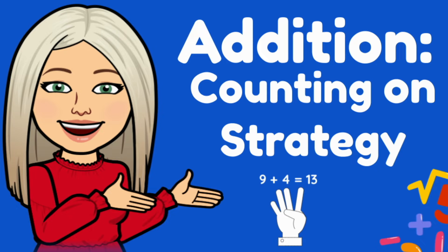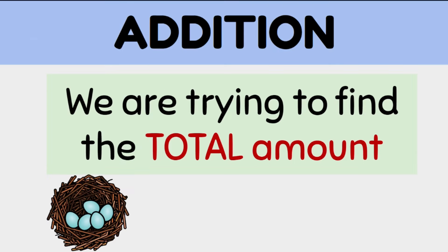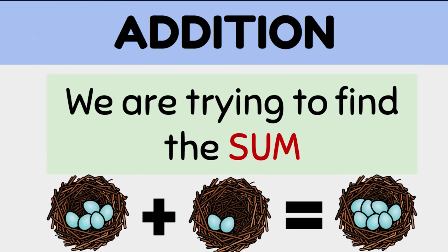Addition using the counting on strategy. Addition is all about working out the total amount of something we have. And how we normally do that is by counting the total amount from one. But there's a much faster way to solve addition problems, and that's by counting on. I'm going to show you how in this video.